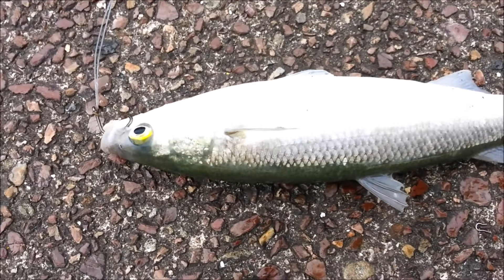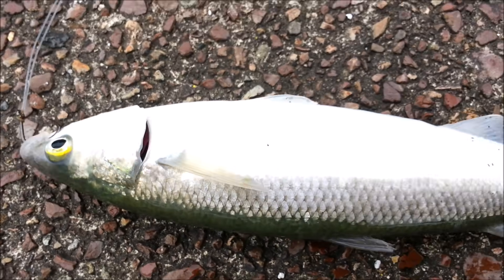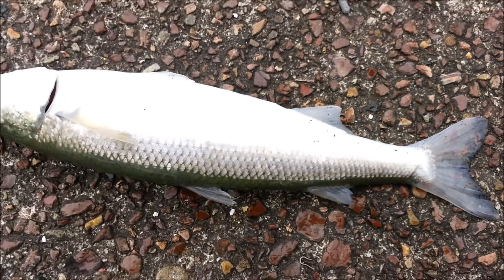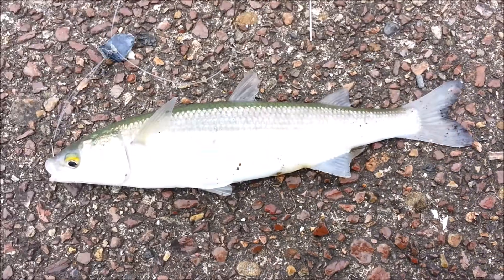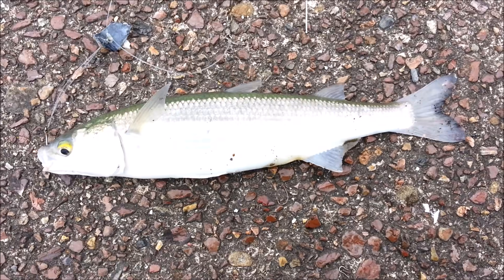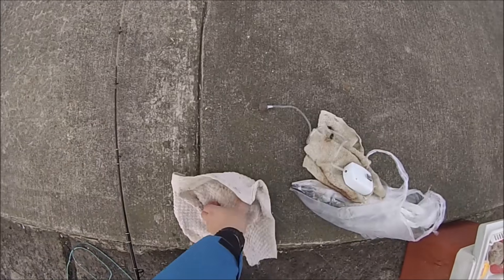Before I got back into using sabiki rigs, this was my primary option as I was sick of dealing with undersized snapper, especially the ones that keep swallowing down the hook. This rig is more ideal to use during summer, whereas in winter I stick to the usual sabiki rig as most snappers would have left due to the cold.